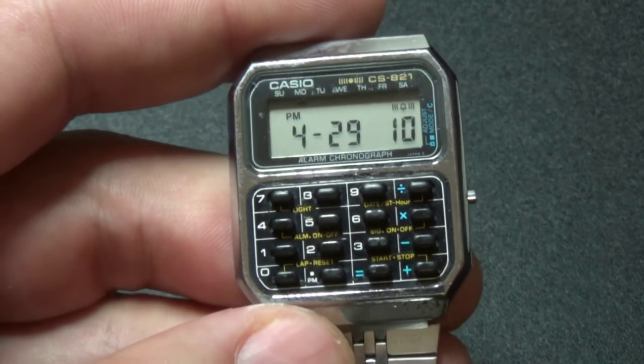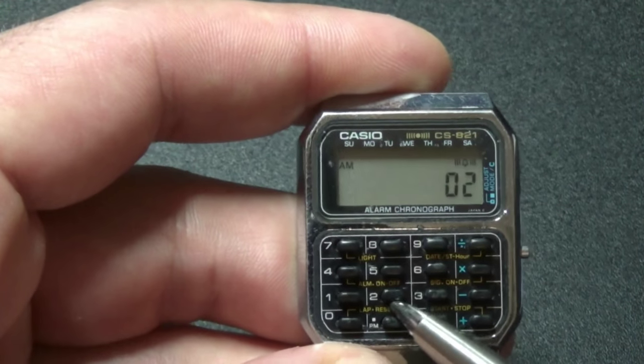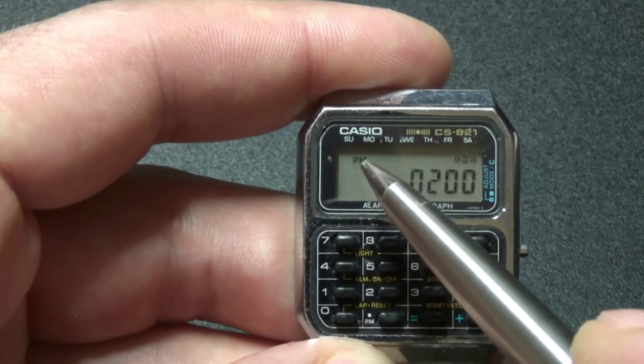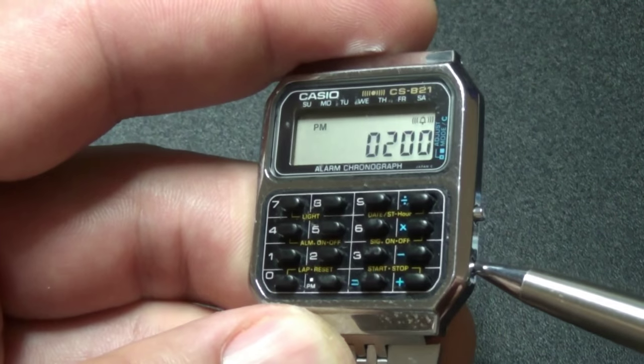For example, if you want to set 2 p.m., press 0, 2, 0, 0, and then press this button to switch between p.m. and a.m. When you're done, just press this button again.